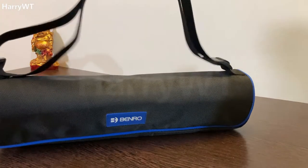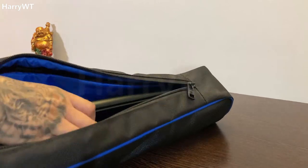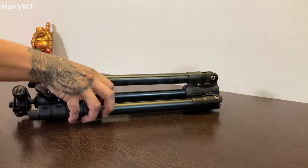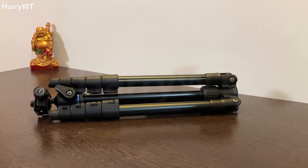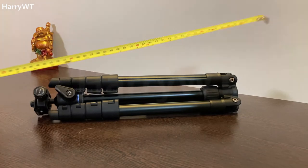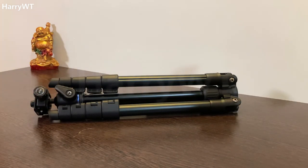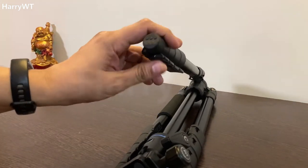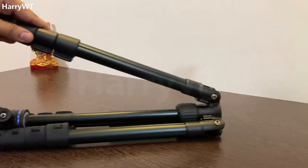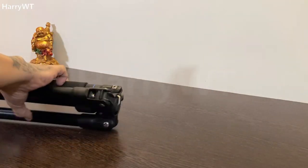Now for the big one — the IT15 by Benro. This travel tripod can carry a maximum load of four kilograms or 8.8 pounds. If you're looking for a travel tripod that allows more weight, this tripod is not for you. It weighs 1.26 kilograms or 2.8 pounds and comes with a good quality carrying bag, which is nice to have while traveling. Once its legs are folded 180 degrees, it becomes 39.5 centimeters or 15.6 inches long. It is made mostly of aluminum with rubber feet for a great grip on any surface — flat or uneven.